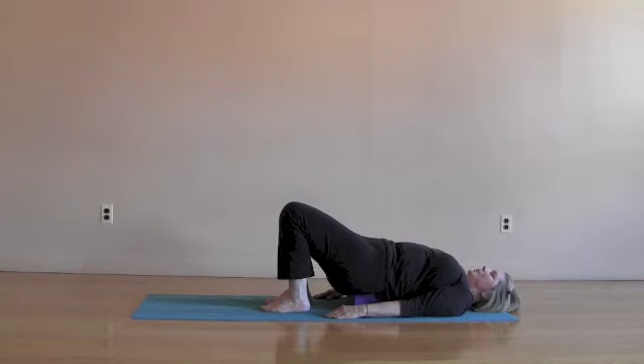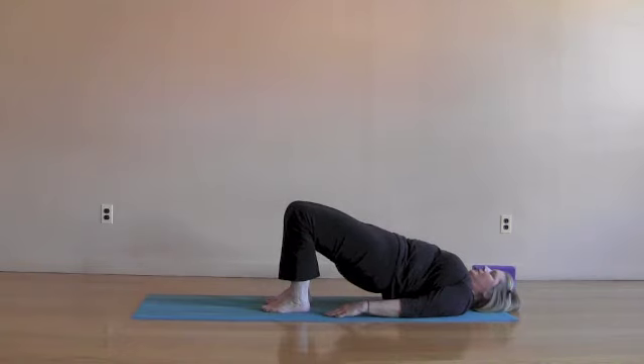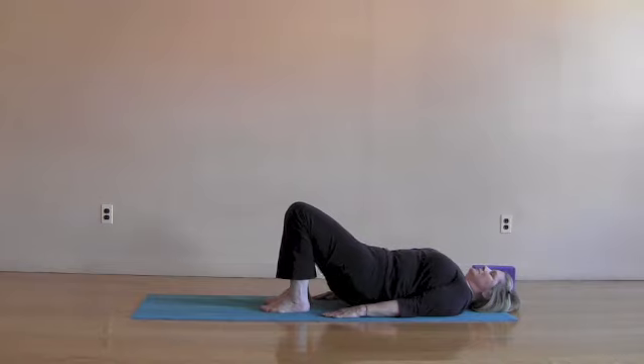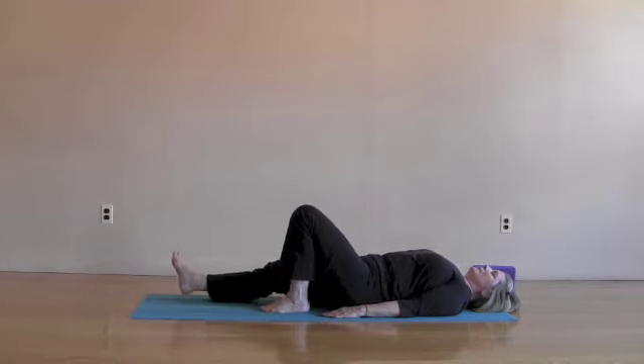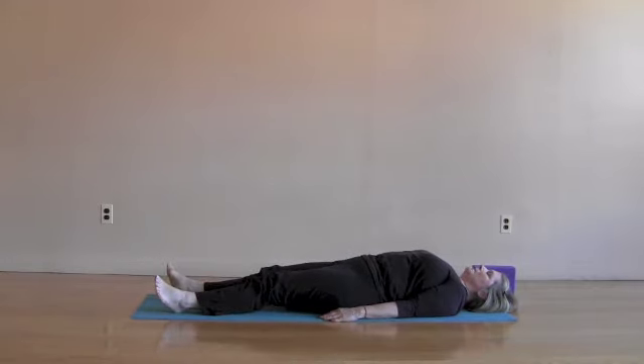To come out of the pose, bend the knees, put one foot down and then the other, resting again in supported bridge pose. To come off the block, engage the pelvic floor, the buttock muscles, and the belly to give your back lots of support. Then press the feet firmly into the mat, lift the hips away from the block, slide the block away and set it aside. Slowly roll back down. Stretch out the legs and relax.